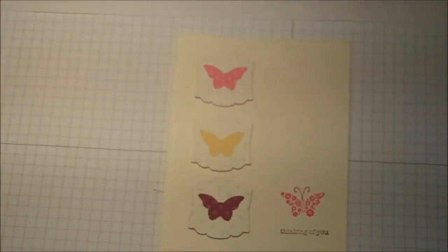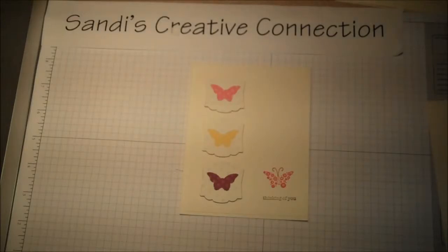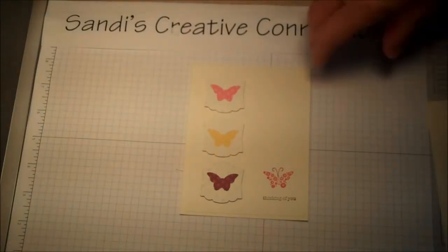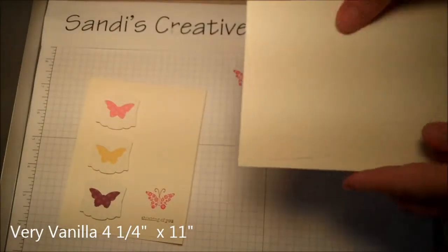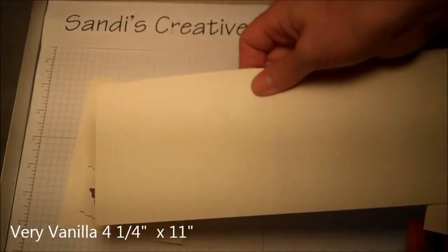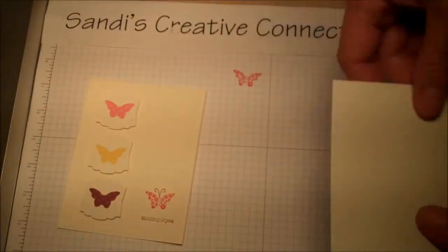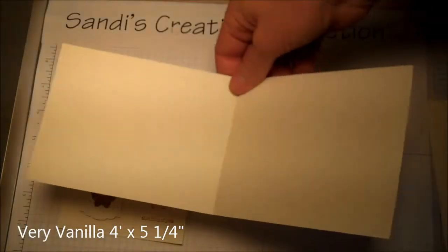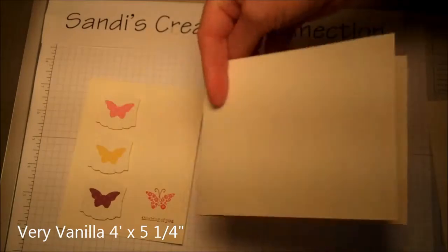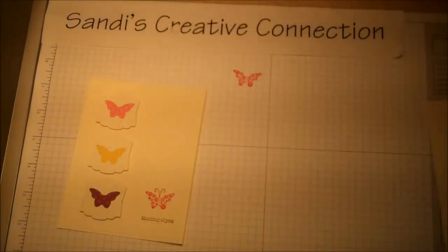Hey there stampers, this is the next card we're going to do today — pretty quick, pretty simple. We need a piece of four and a quarter by eleven and a half Very Vanilla cardstock, just a half sheet, and a piece that's four by five and a quarter. Take your card base and fold it in half, score it, and use a bone folder to crimp it down.